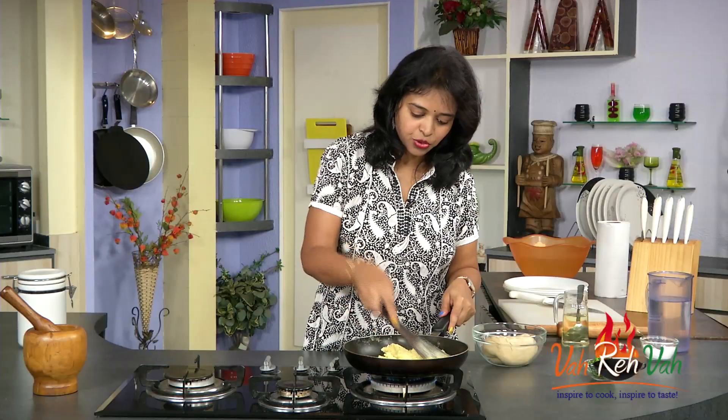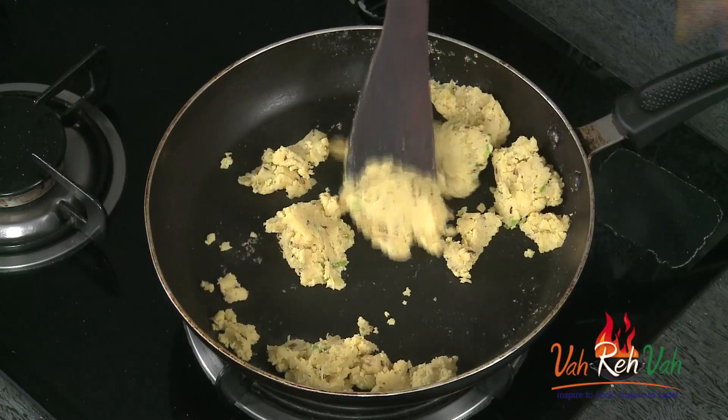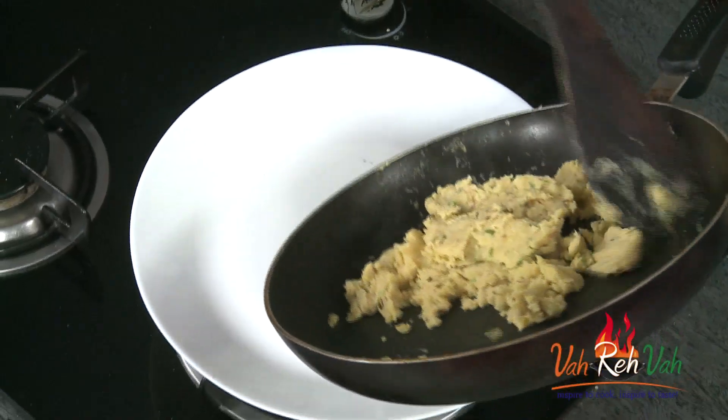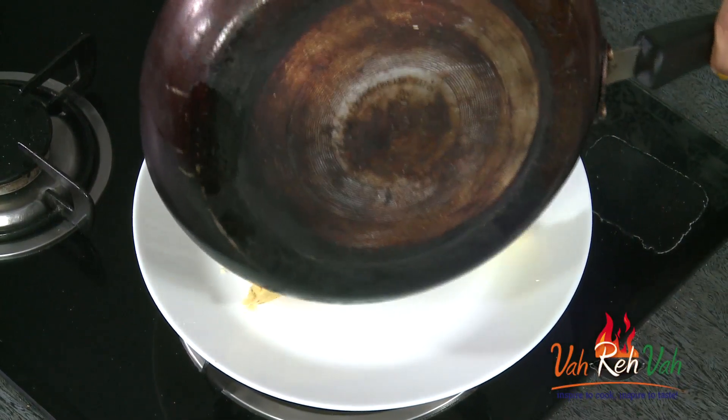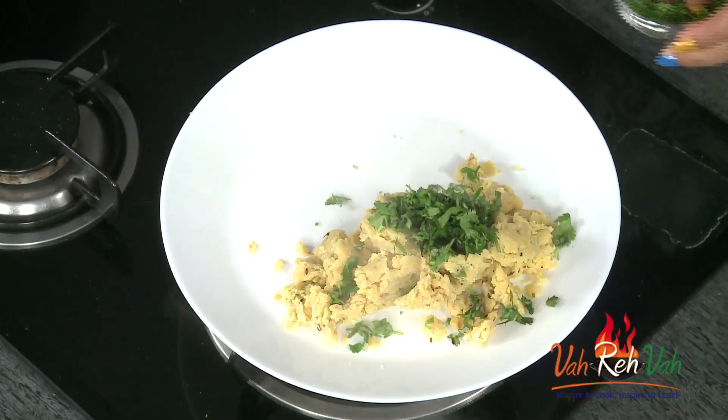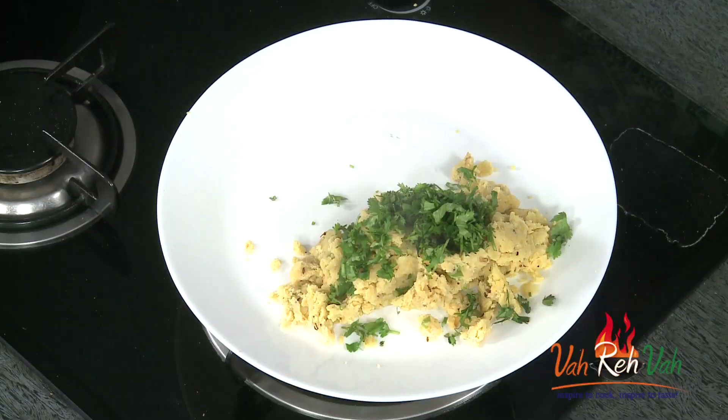After 2-3 minutes you can see this has become a little bit dry. Now you can just switch off the flame. Don't make it too dry because then we can't make a nice dumpling — just be careful. Transfer it into a plate and we are going to add some nice fresh coriander. Once this is cooled down, mix it nicely and make small balls.